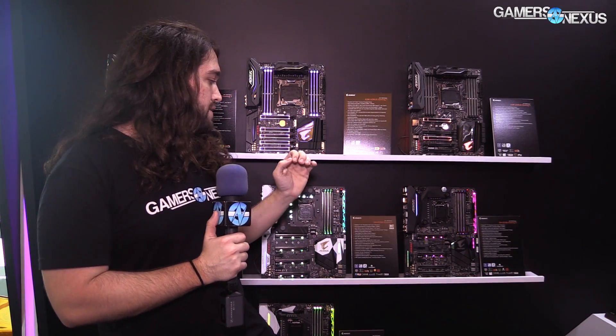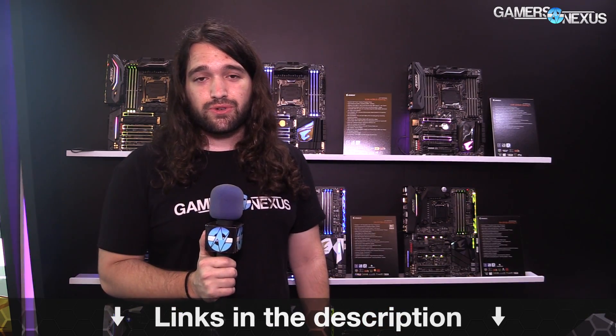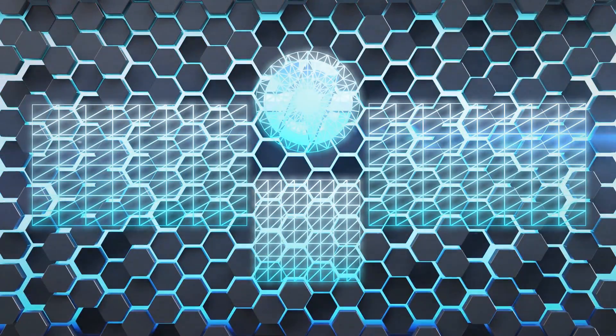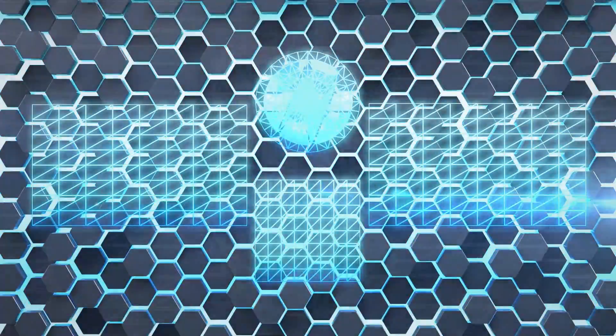That runs us through the basics of the Gigabyte line. The VRM is the biggest point of interest right now. We'll have more information linked in the article in the description below — that article contains additional stuff I didn't cover here on the floor because it's loud and busy. As always, you can go to patreon.com/gamersnexus to help us out directly, or store.gamersnexus.net to buy a shirt. Thanks for watching — I'll see you all next time.